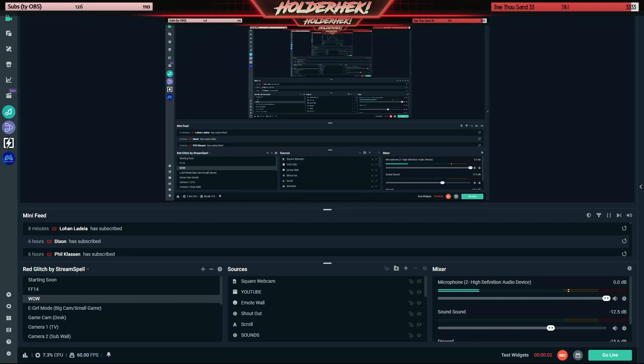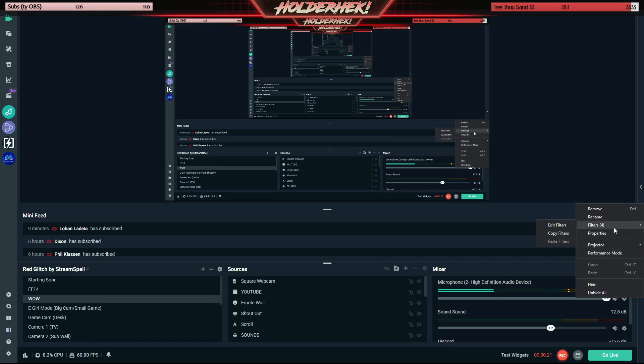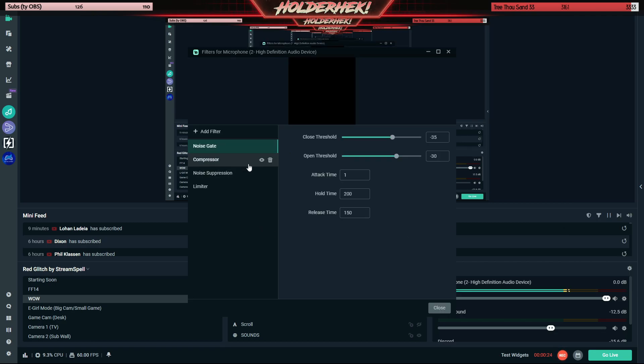These are my specific Streamlabs settings — you can ignore 90% of this stuff. The only thing we're going to be worrying about is the microphone. If you've got yours plugged in and added it as a source, when you talk it should move — that lets you know it's working. Now we're going to make your microphone sound like this microphone. We're going to hit this little cog wheel, go to Filters, then Edit Filters. I've added four specific filters: a noise gate, a compressor, a noise suppression, and a limiter. I'm going to tell you the exact settings to copy so you don't even have to think about it.